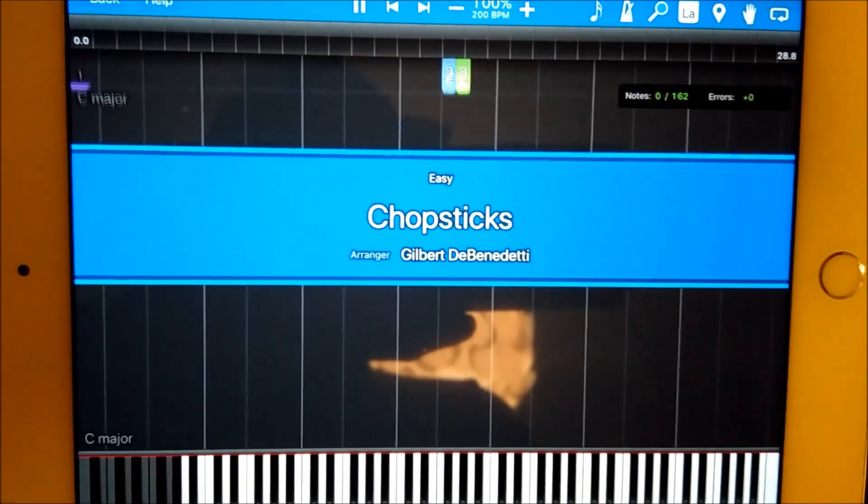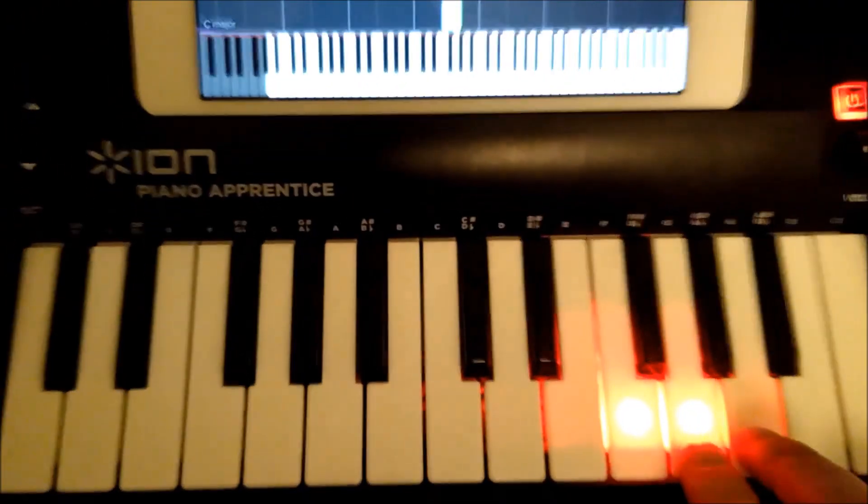This will be the classic chopsticks. It just takes a little while, and there they light up.